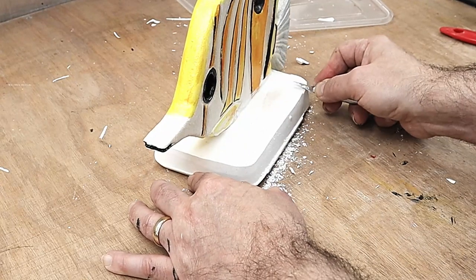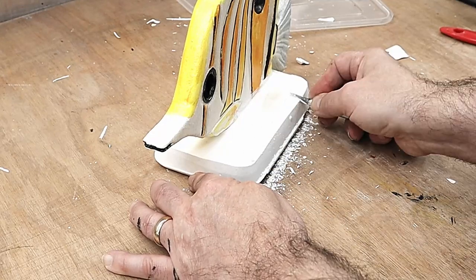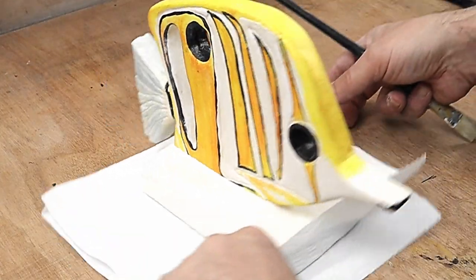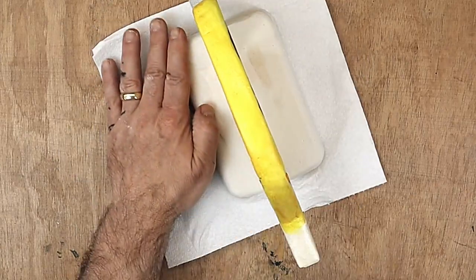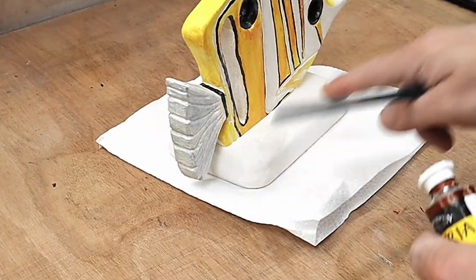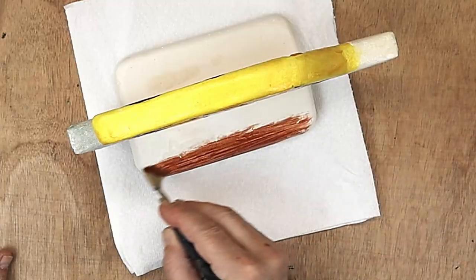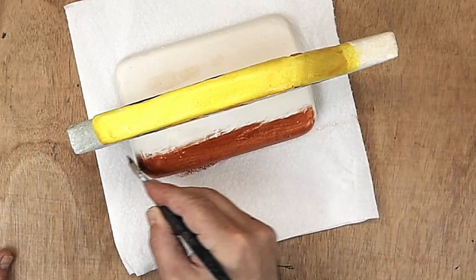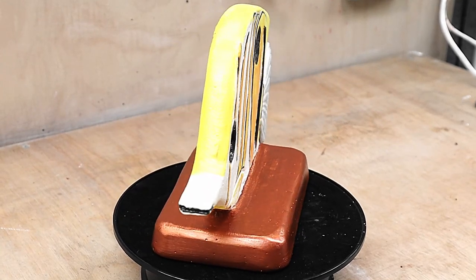I'm also going to smooth off and round over this lip here, using the same method - going over it with my knife until I'm happy with it. I'm not going to paint it blue to look like the sea, because these types of fish don't really do that. I'm really pleased with how that's come out - it didn't take long, just a few minutes to scrape the sides down and give them a sand. I've decided I'm going to paint this copper because this is a copper band butterfly, and I've got some copper metallic paint. It'll take probably two or three coats.